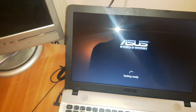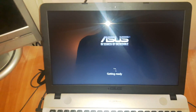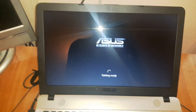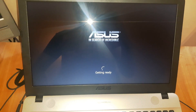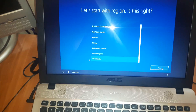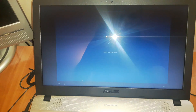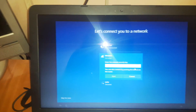We are about to see the end of the installation. It says 'getting ready' — it should be ready soon. Select your country and click Yes. Disable Cortana because it's annoying. Click Yes. Skip adding another keyboard.